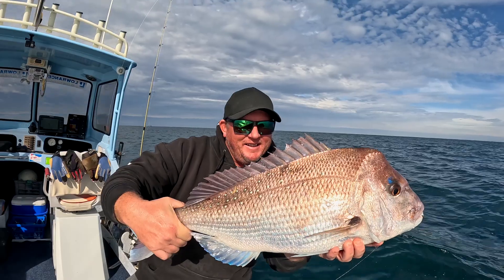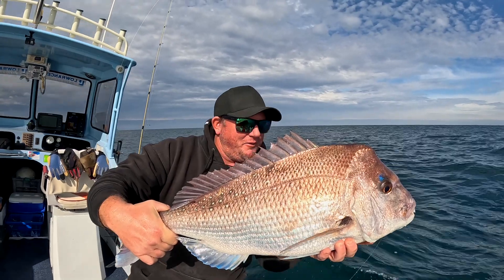Snapper are an iconic fish and catching them on soft plastics is so exciting. Beautiful snapper. So today I'm going to go through the gear and tackle I use to catch snapper on soft plastics.